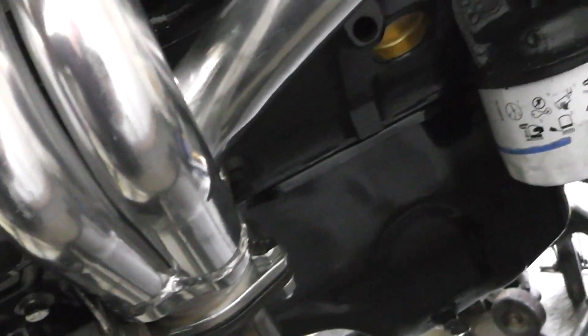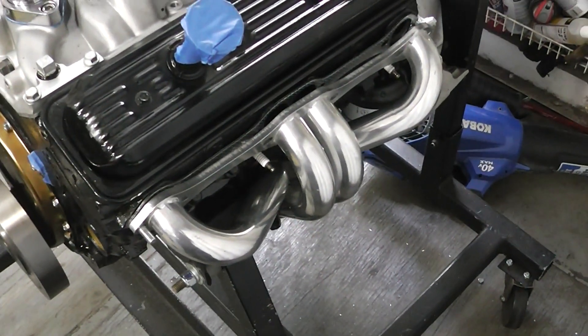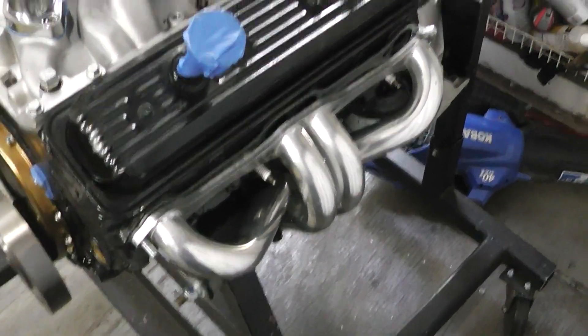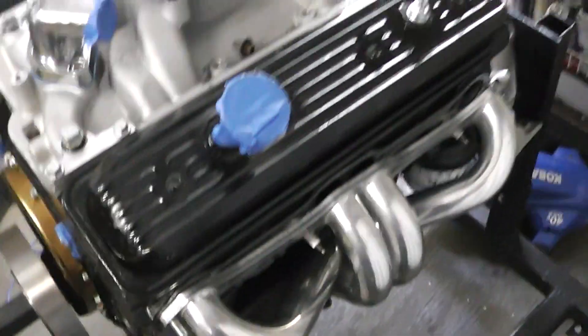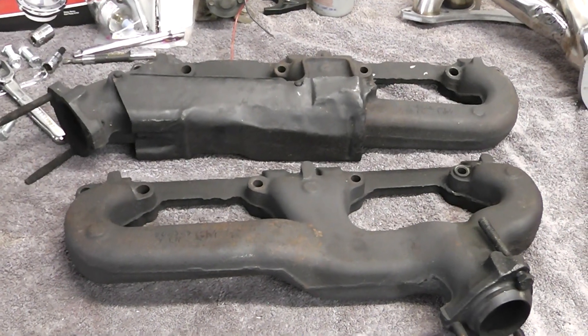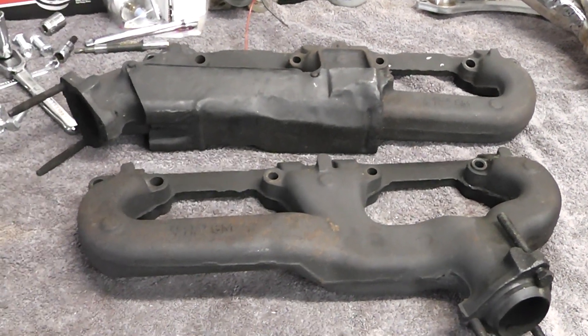I just wanted to share that with you in case any of you were thinking about putting some block hugger headers on your small block Chevy and you have these clamshell-style motor mounts. The video wouldn't be complete if I didn't mention the factory exhaust manifolds.